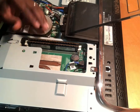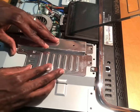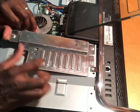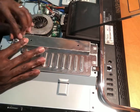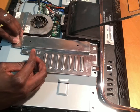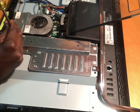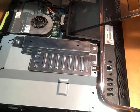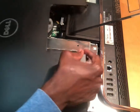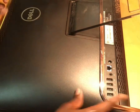Now that we've replaced the RAM, we're going to put the cover back the same way we took it out. Align it and push the cover downward to secure the pins. Pop it into place, then put the screw back in — the screw was still partially in, so just tighten it back up. Then slide the outer cover back on the same way we took it off.